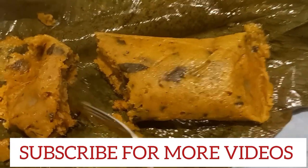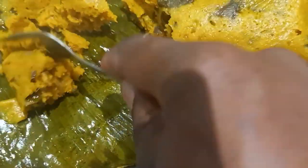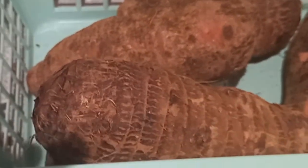Today we are cooking a Cameroonian traditional meal called Kwa Coco Bible. Please don't ask me why they add 'Bible' there, because I'm still searching for that answer. It is basically made with coco yam — this is the type of coco yam that is used. You just go ahead and peel the coco yam and grate it.